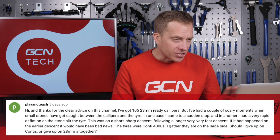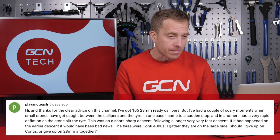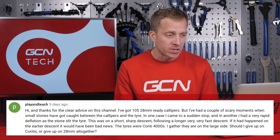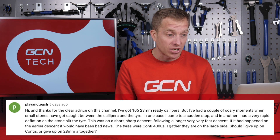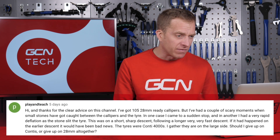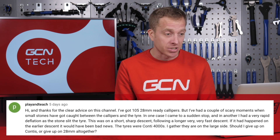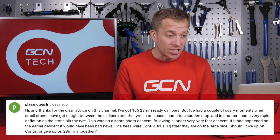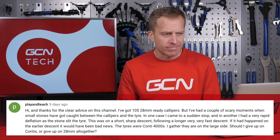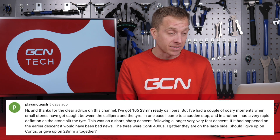The next question comes in from Play and Teach, who has got some 105 28-millimeter ready brake calipers. However, they've had a couple of scary moments where small stones have got caught in between the calipers and the tire, and in one case they came to a sudden stop. Do I have any advice or do I know why this could be? They think there should be enough clearance to run those tires. The tires were Continental GP4000s, which Play and Teach reckons are slightly on the larger side.